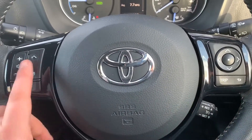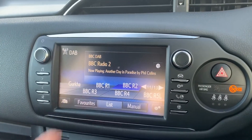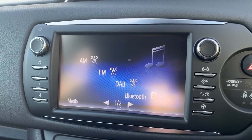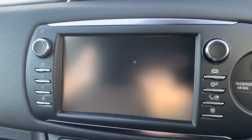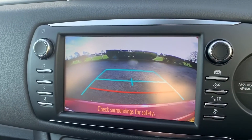Over in the center is the stereo itself. There are a few buttons down each side but essentially it is a touchscreen. You can see that we have AM, FM, and DAB radio, as well as Bluetooth audio, and on the next screen iPod input and USB input as well. This car has also got a full colour reversing camera with guidelines showing you what direction it's headed in relation to the image on the screen.